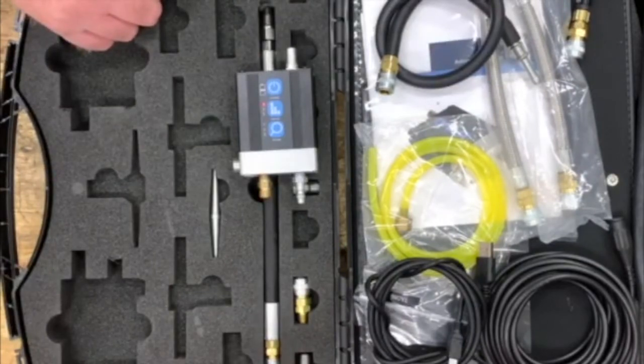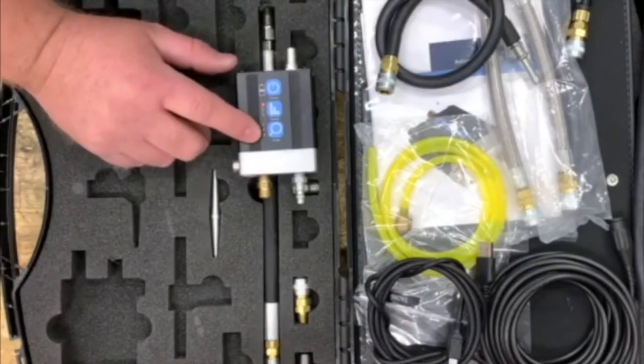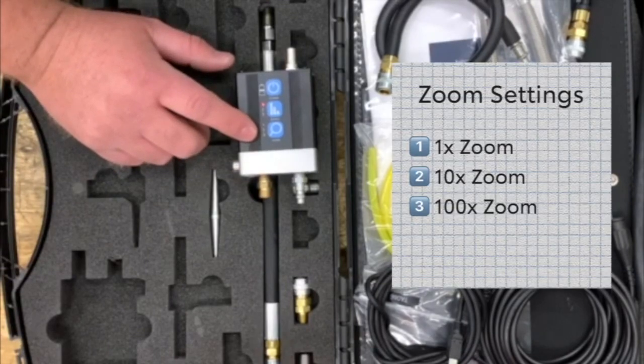Additionally, the WPS 500X has a zoom setting. The zoom feature allows the technician to select one times, ten times, or 100 times zoom levels. The one-time zoom level is the default and is sufficient for most tests.